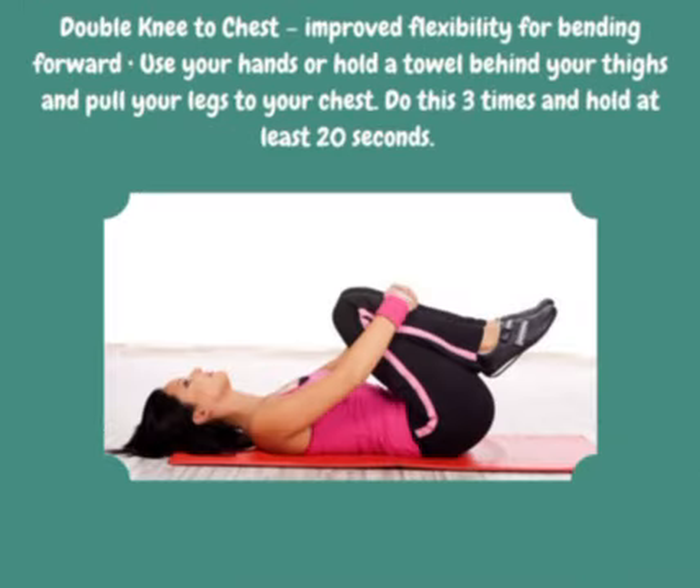Double Knee to Chest: improve flexibility for bending forward. Use your hands or hold a towel behind your thighs and pull your legs to your chest. Do this three times and hold for at least 20 seconds.